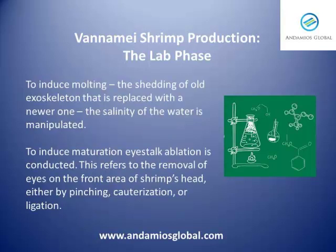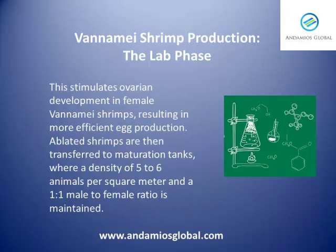To induce molting — the shedding of the old exoskeleton that is replaced with a newer one — the salinity of the water is manipulated. To induce maturation, eye stalk ablation is conducted. This refers to the removal of eyes from the front area of the shrimp's head, either by pinching, cauterization, or ligation. This stimulates ovarian development in female vanamey shrimps, resulting in more efficient egg production.